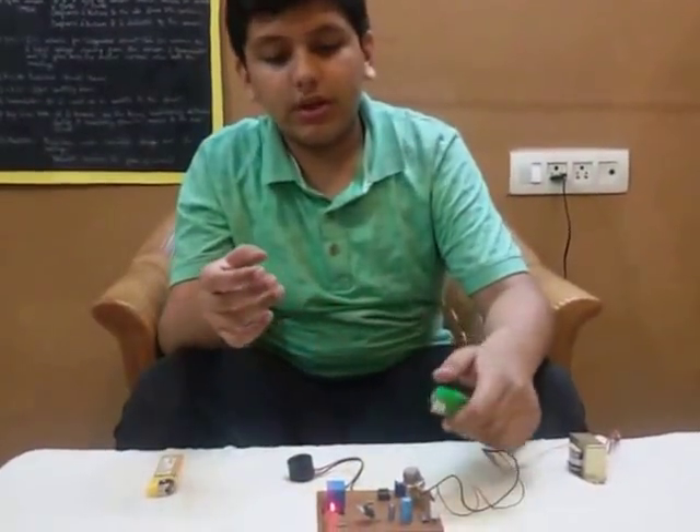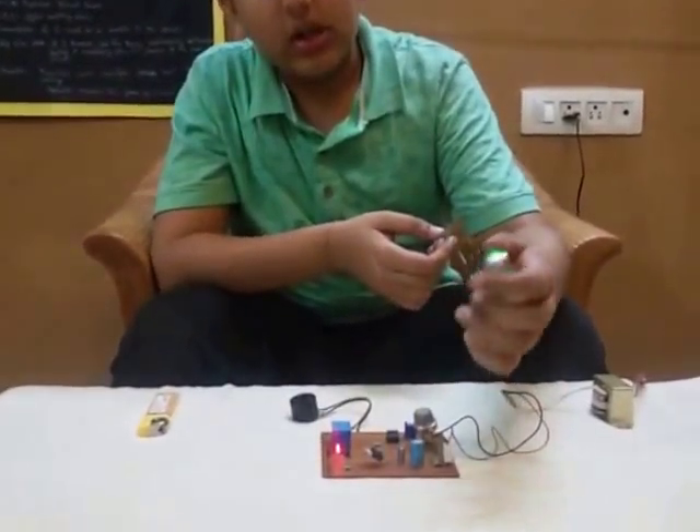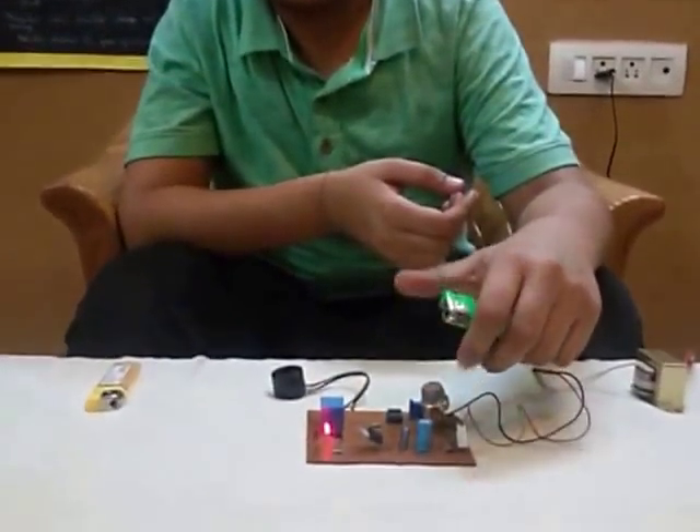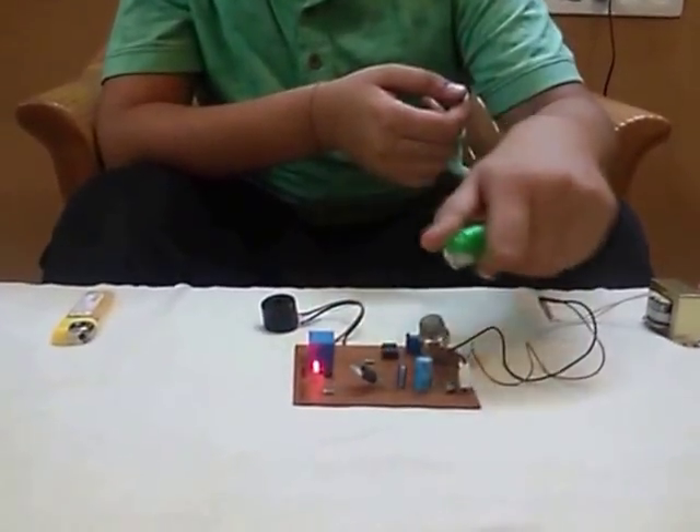Now I am going to demonstrate how this works. This is a lighter which contains butane, and this sensor will detect it and give out a sound alarm.